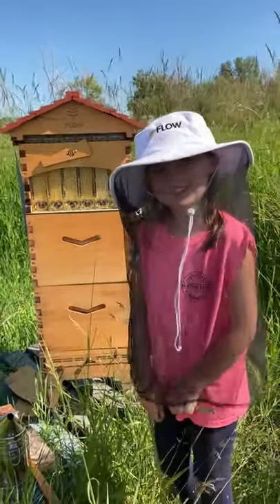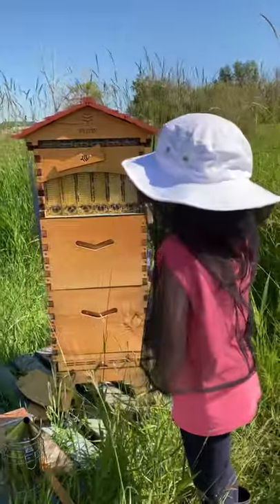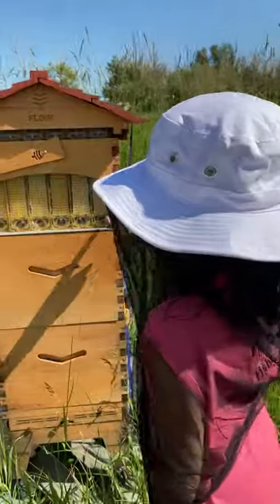Hi, my name is Tanae and today we're with the bees. What are you doing with the bees, Tanae? Well, today I'm going to be showing you guys how we get honey.